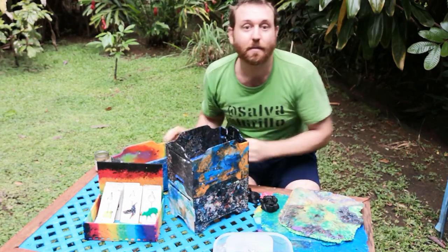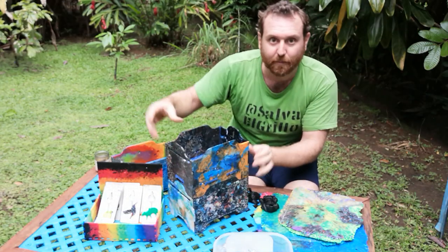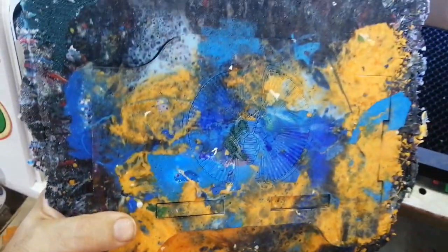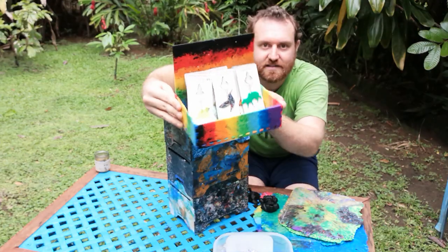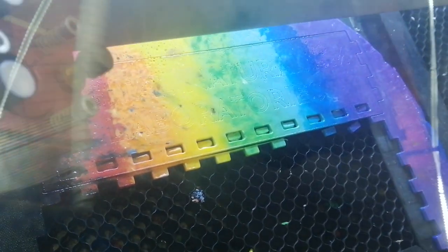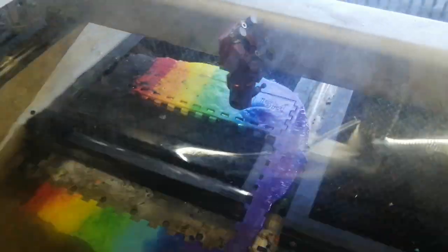Now you need to come up with a design to cut. We made a couple of designs of these stackable boxes. This display box is a rainbow display box that we're going to bring to give away items for free at a pride parade this week.